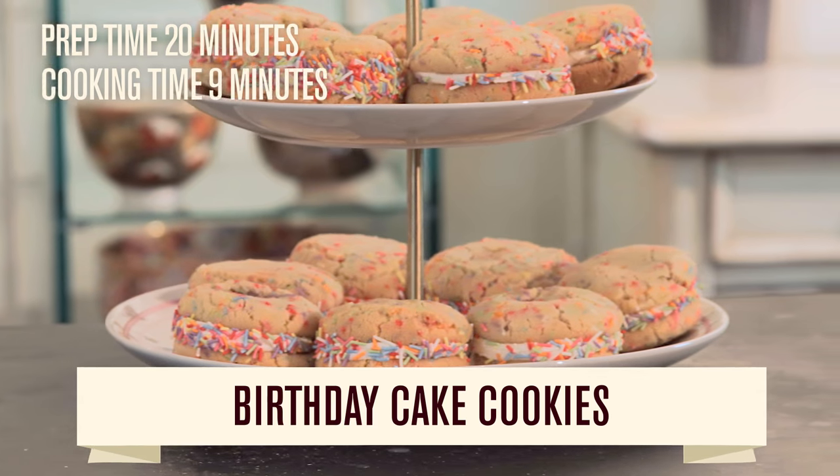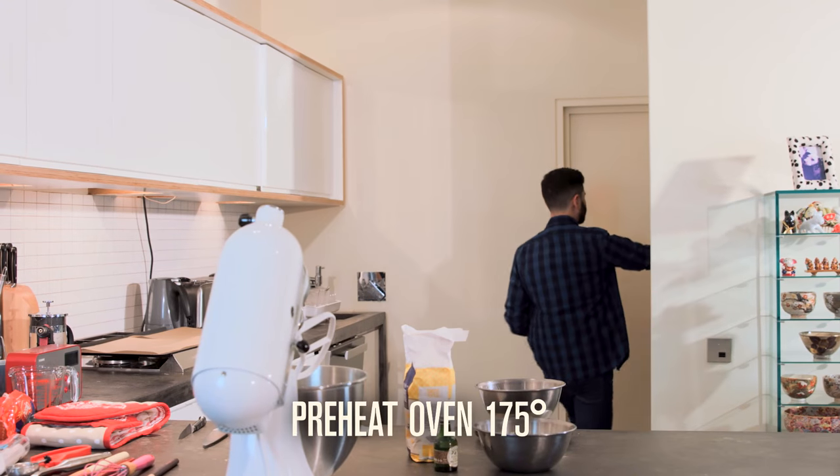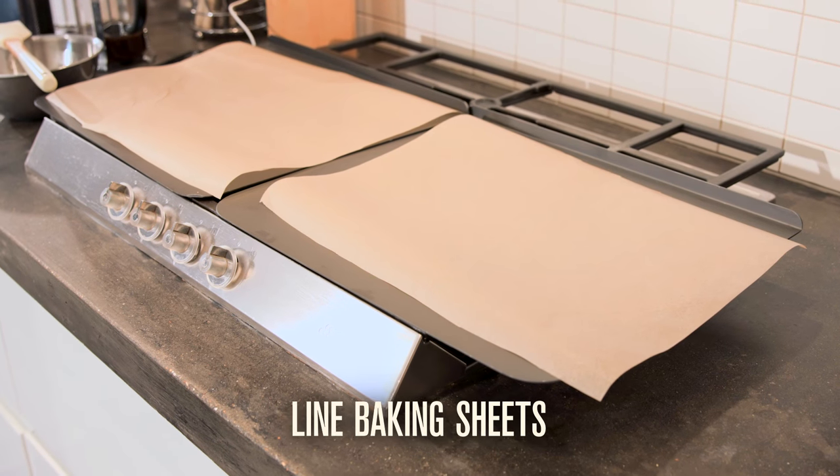It doesn't have to be anyone's birthday to make these multi-coloured birthday cake cookies. So to start, preheat the oven to 175 degrees and line 3 baking sheets.